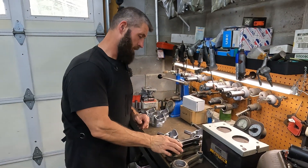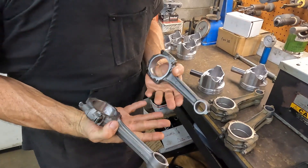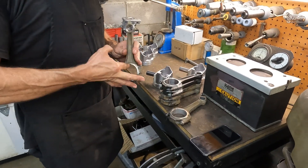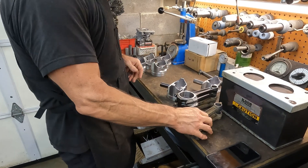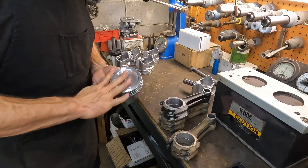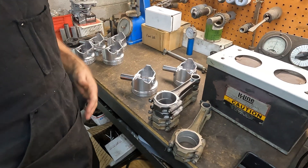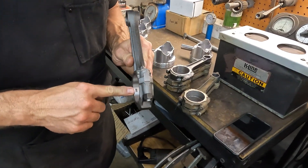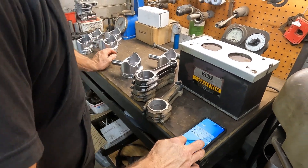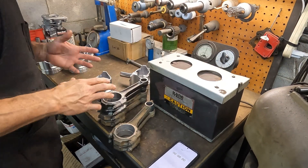We got our remanufactured connecting rods in from B&P. They look real nice and I torqued up all the factory rods, cleaned them up, ran a hone through them and they're all on size. We got our pistons laid out — just like on the Honda video, that's the front. I orient them all with the front to the left. The bearing tang goes to the driver's side pan rail. The rod heater is hot and we're gonna get our stopwatch ready and run these for a full three minutes because they're just so big.